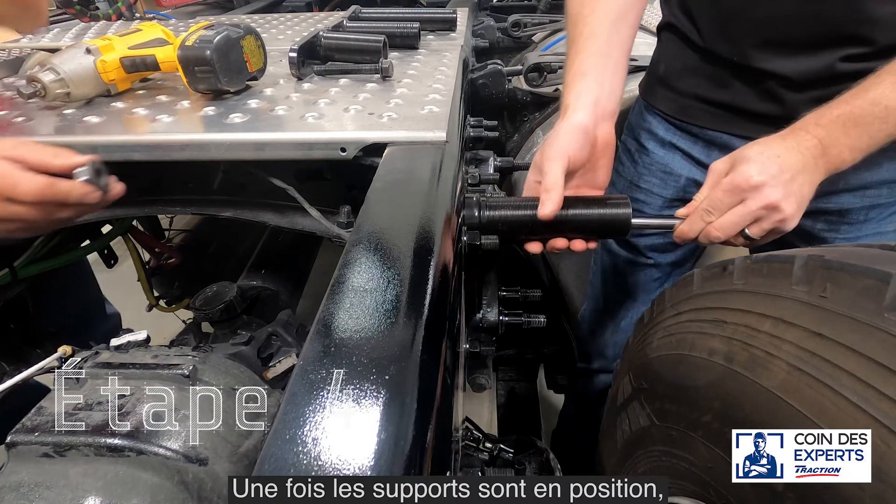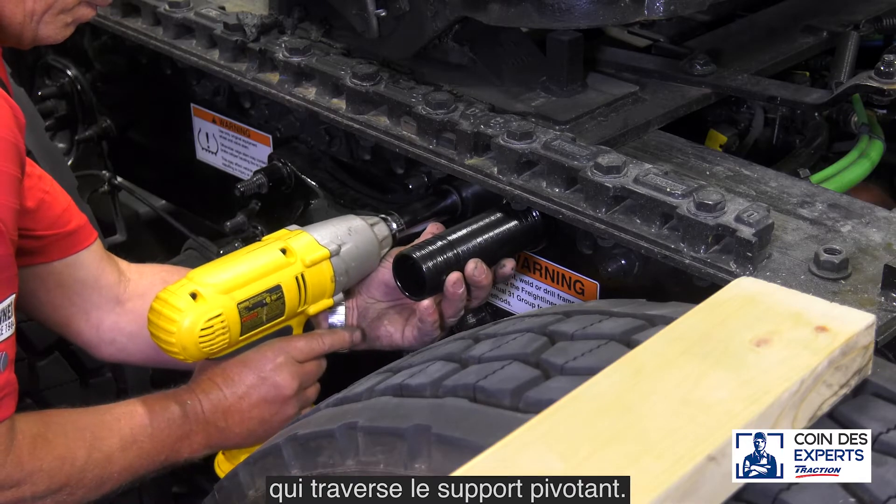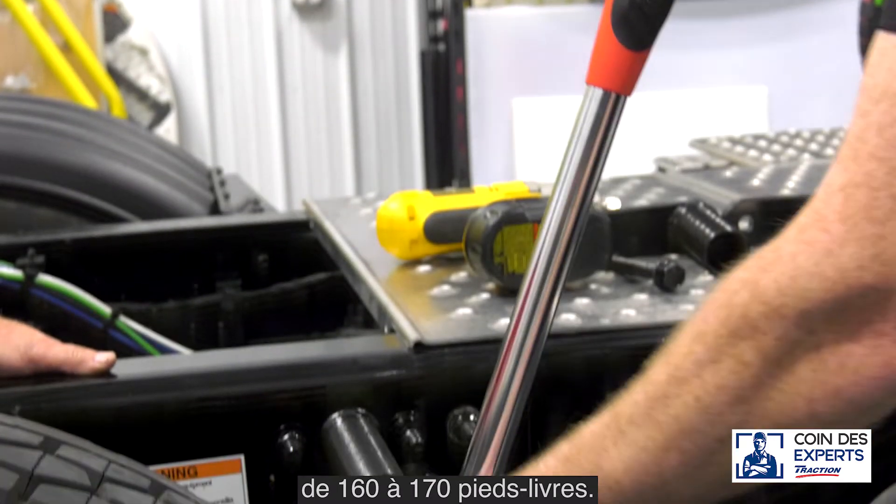Once the brackets are in position, tighten the five-eighths inch by four and a half inch bolt that goes through the swivel bracket. Recommended torque is 160 to 170 foot-pounds.